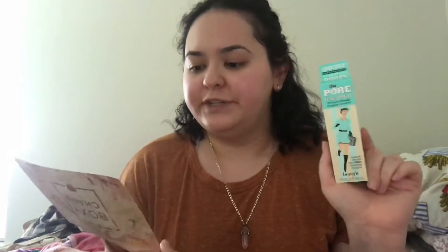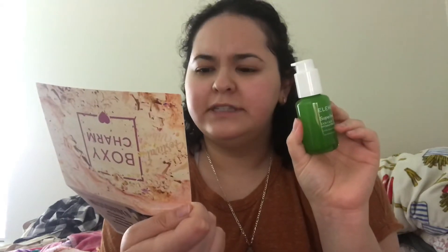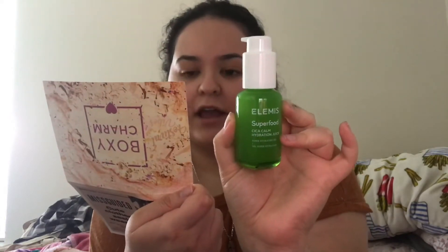This retails for $32. The next product is the LMS Superfood Cica Calm Hydrating Juice, which retails for $48. It's loaded with vitamin-packed superfoods and 75% organic aloe.